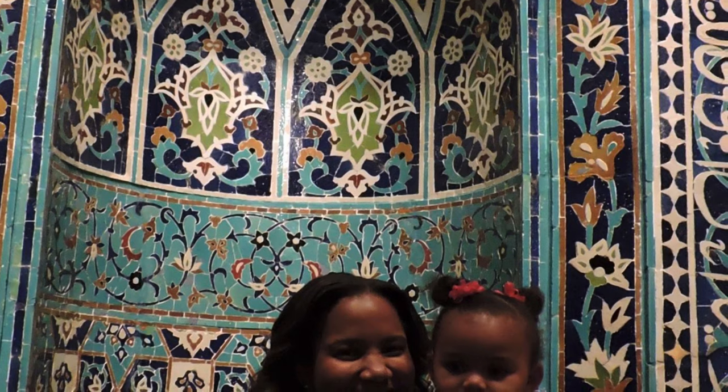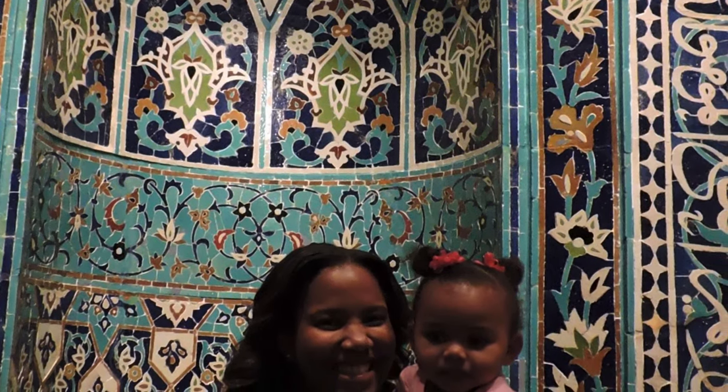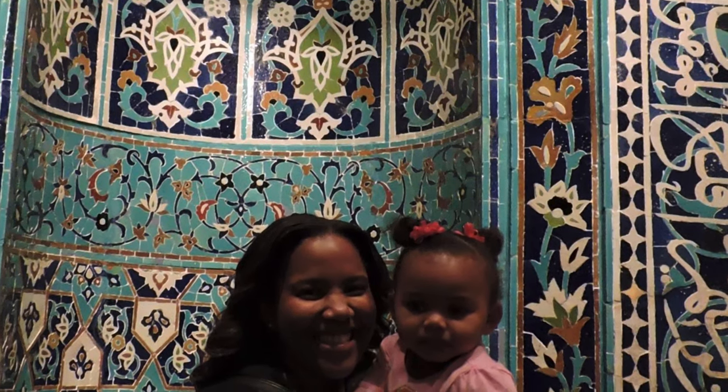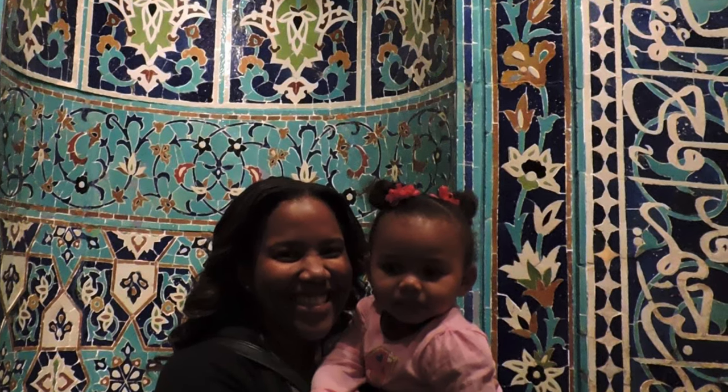The next time you are in the Art Museum, we invite you to speak near the mihrab. You will notice how much louder your voice can be. Be sure to check in next week for another detailed audio description from the Cincinnati Art Museum's permanent collection.